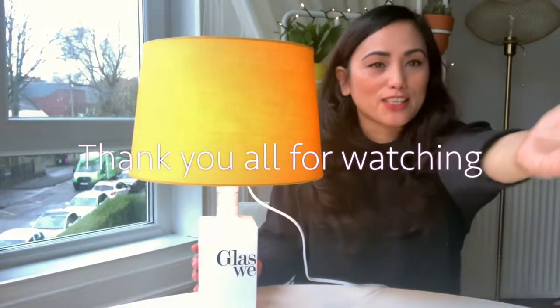This is my Glaswegian lampshade — it was easy, very quick, and also very cheap. This is going to go in my spare room. If you like this video give it a thumbs up, don't forget to hit the like and subscribe button, and I shall see you all in my next video — cheerio!